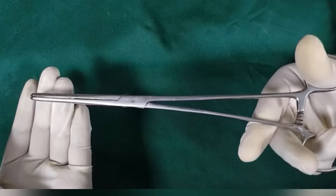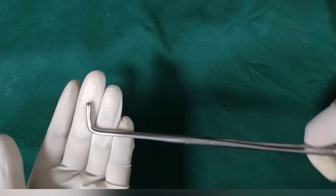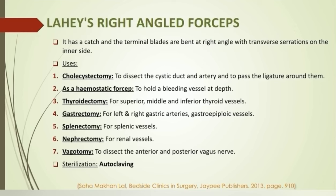Lister's right-angled forceps: it has a ratchet and the terminal blades are bent at right angle with transverse serrations on the inner aspect. Another name is cholecystectomy forceps, because they are commonly used to dissect the cystic duct and artery and to pass a ligature around them. The forceps can be used as a hemostat while dissecting at depth to handle vessels like superior, middle, and inferior thyroid vessels in thyroidectomy, gastric and gastro-epiploic vessels in gastrectomy, splenic vessels in splenectomy, and renal vessels in nephrectomy. It can also be used in vagotomy to dissect the anterior and posterior vagus nerve.